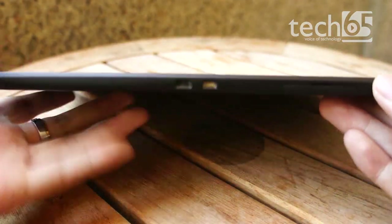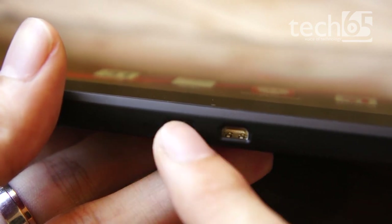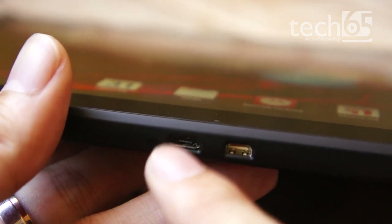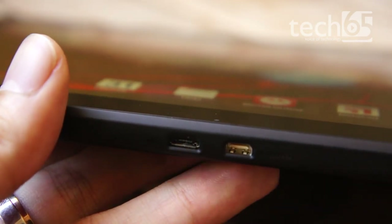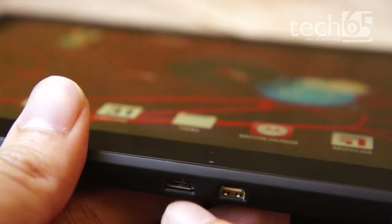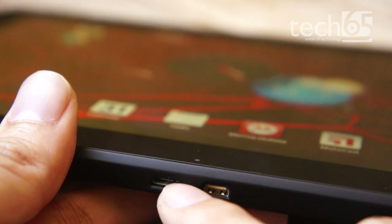There is one thing I'm very fond of with this particular tablet: the fact that you can charge it using the USB port. This is surprisingly quite rare. From all the tablets that Tech65 has received so far, the only tablet that could charge from USB was the iPad. This is the only other tablet where you can plug in a micro USB, connect it to your computer or a USB charger, and it will actually charge the tablet. Of course, the supplied charger will give you more power.